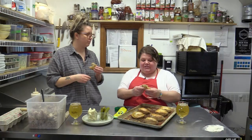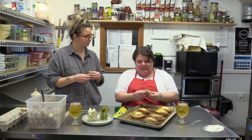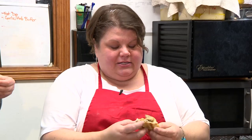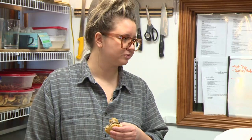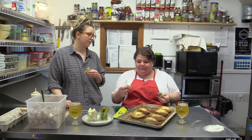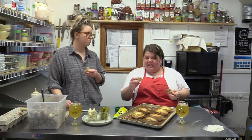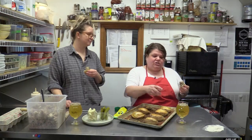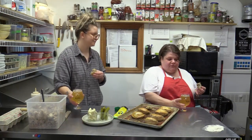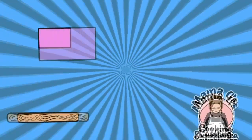I want to take two seconds to thank Eastlink Community TV for letting us have this show, and I want to thank you, Caitlin, for letting us film here today and learn about these Lihabitikas. Lihabitikas — they're fantastic. I learned something new, it's exciting. Let's cheers, my friend. Cheers to friendship, beers, and pies.